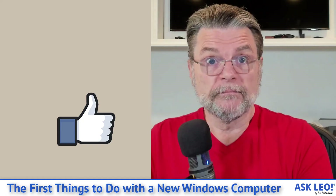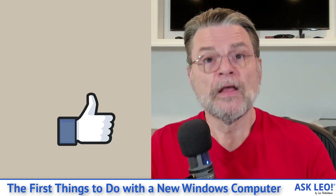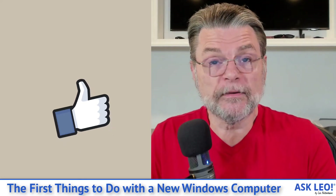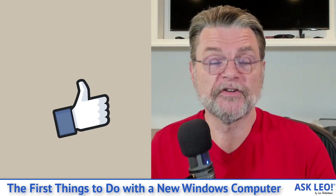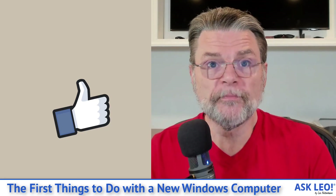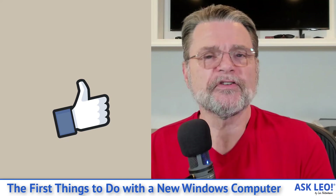Do those things as soon as you get your new machine. By doing these things first, you'll be better protected and in a better position should you ever have to recover from something catastrophic or some kind of failure in the future. I hope that's helpful. For comments, updates, and links related to this article and more, visit askleo.com/4689. I'm Leo Notenboom. This is askleo.com. Thanks for watching.